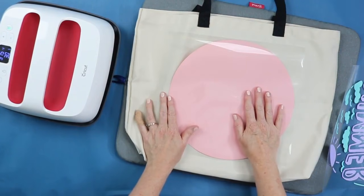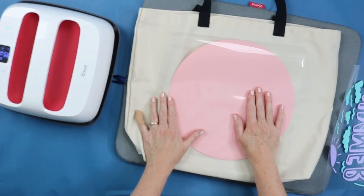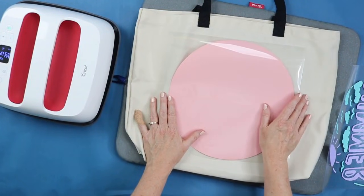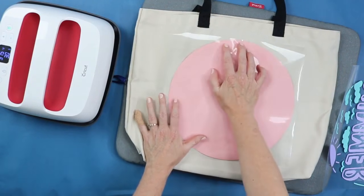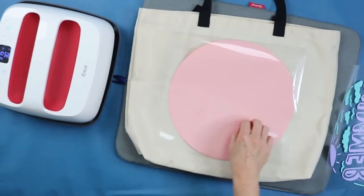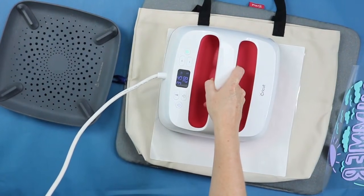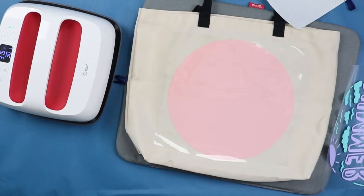This circle is going to get pressed twice — once now and again when we lay the iron-on on top. For this first press, we're going to do a short press — about half the time — because we just want to get it stuck down enough to put the second layer on top. We do this because iron-on and your surface can actually shrink when you heat it, and you want to minimize that for layered designs. For this first layer, get it in location and press for about 15 seconds. This also means we're not pressing from the back this time.